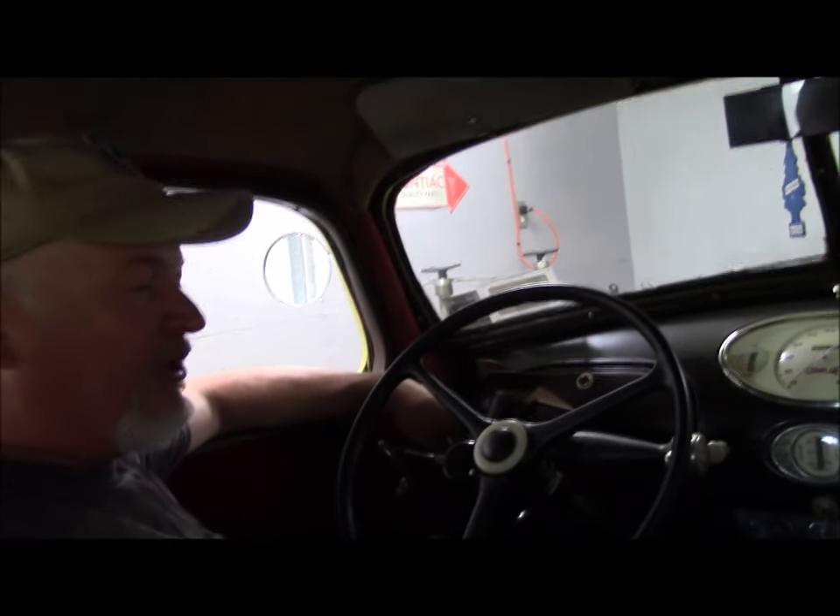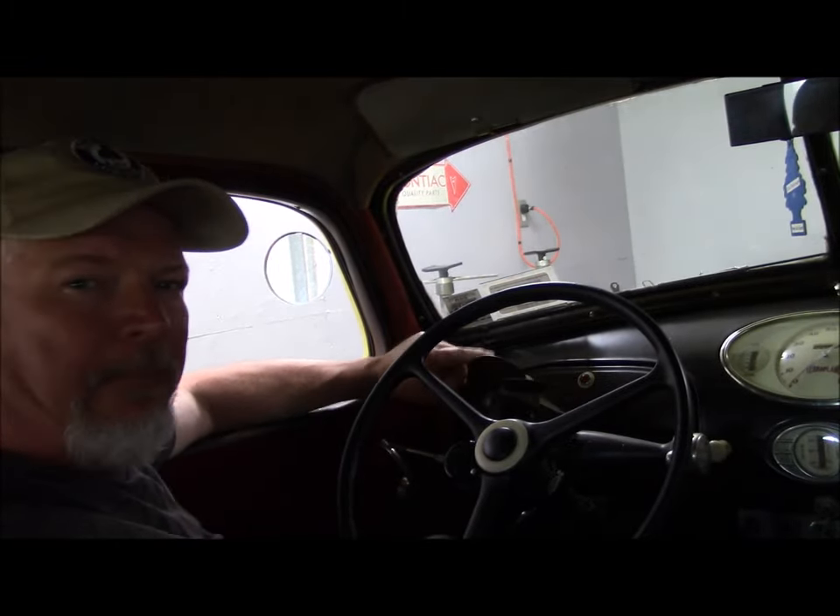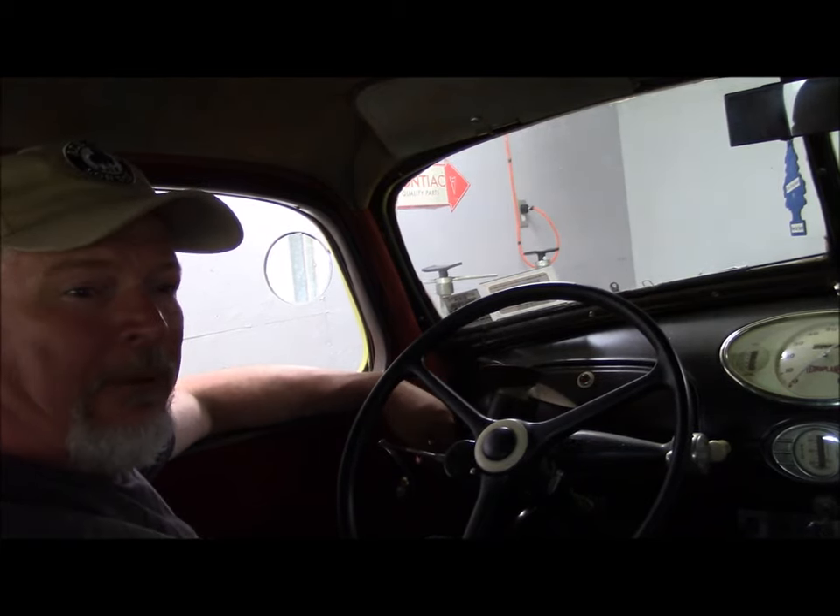I'm not bragging, but this car hasn't been started — I think the last time I started it was November. So yeah, we're going to get the Terraplane out and take it for a spin, and if I can find a helper, you can come along.